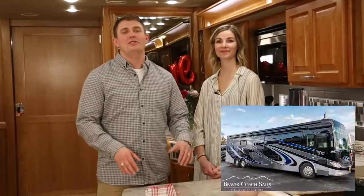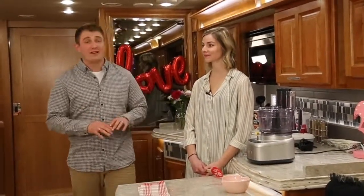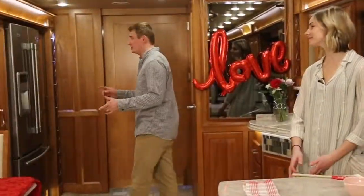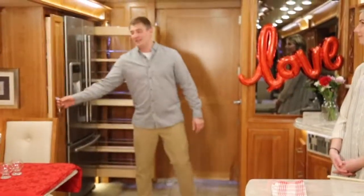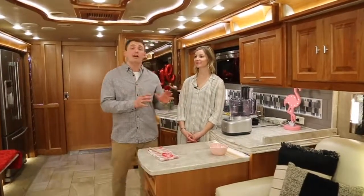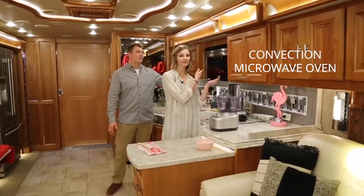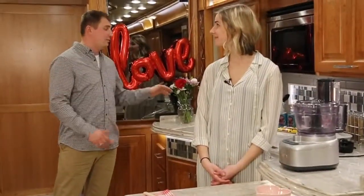Today we're going to be cooking in this 2018 Tiffin Allegro bus. This is the 45 OPP floor plan, and one of my favorite features about this kitchen is the giant pantry on both sides of the refrigerator. They open up giving you tons and tons of space. As always with Cooking with the Kellys, we're going to be using RV amenities like this convection microwave oven, and this particular coach has a giant double sink.